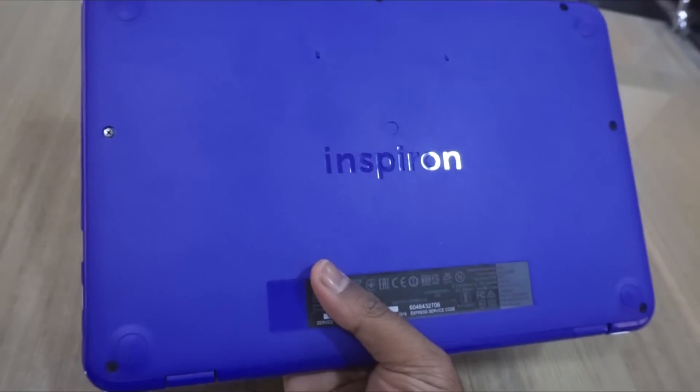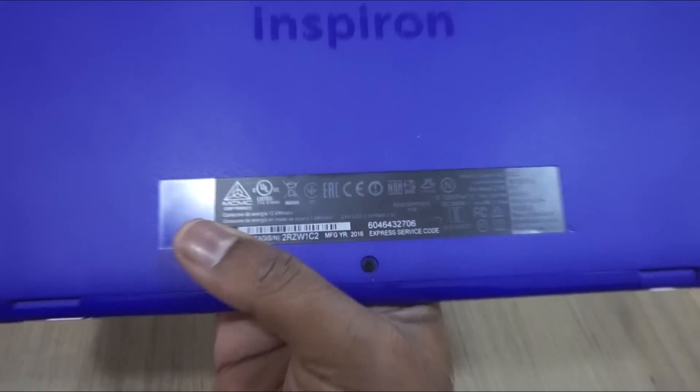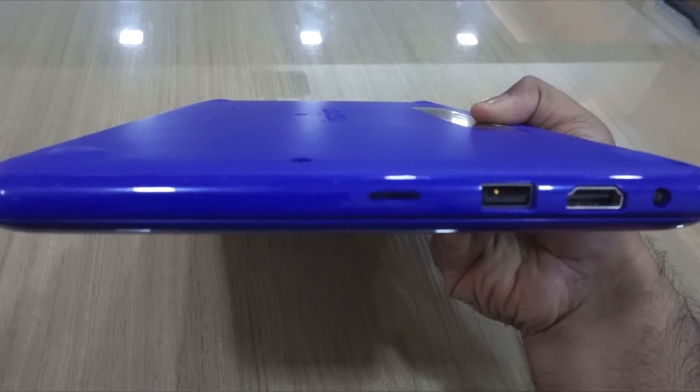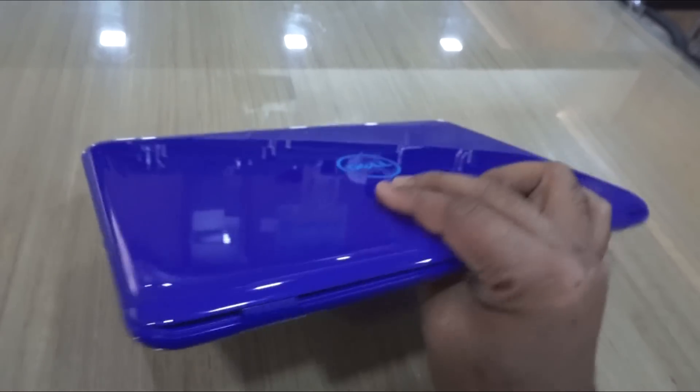So now the review of this laptop. As you can see, this is a dual-core laptop with a Celeron processor. It has 2GB RAM, 2 USB ports, 1 HDMI port, a micro SD port, and a power port to connect the adapter. Right now we'll just open it up.